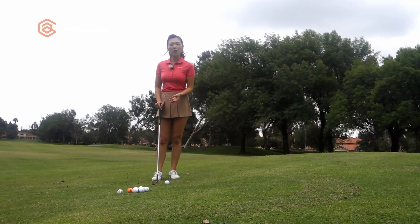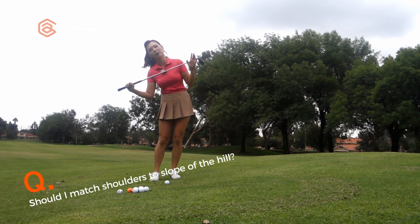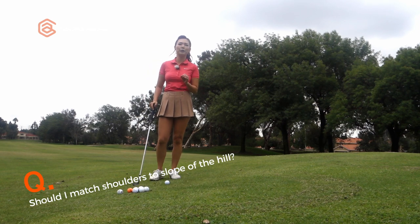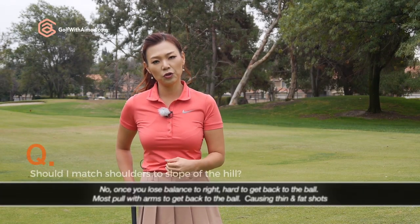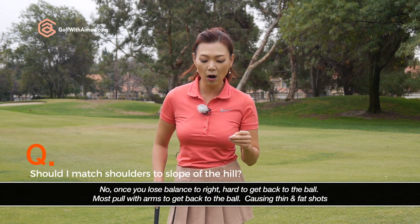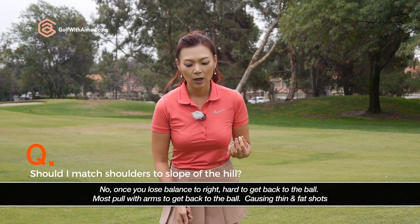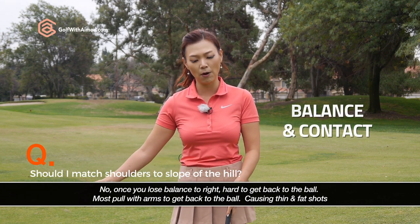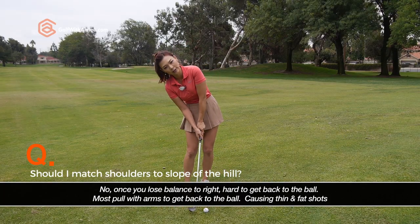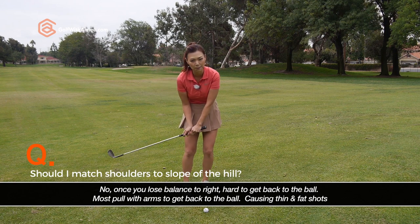On a chip shot like this, the most frequent question I get asked is whether you have to match your shoulders to the ground parallel like this. When the left foot is high, you really don't want to match your shoulders to the ground. The main reason is that on an uphill like this, the most important point is to not lose your weight into the right foot because gravity is pulling you from this side.